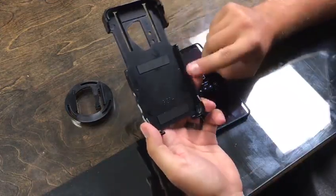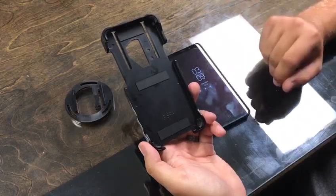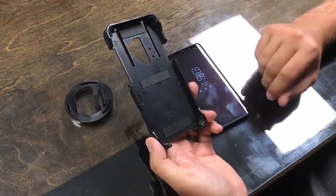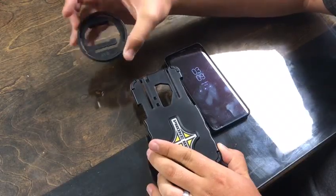Right off the bat, you'll notice that there's actually no locking tab as our previous cases have. We did this to make it more of an everyday case. Also, the C2 disc is removable.